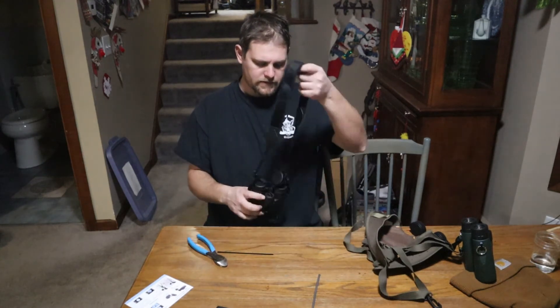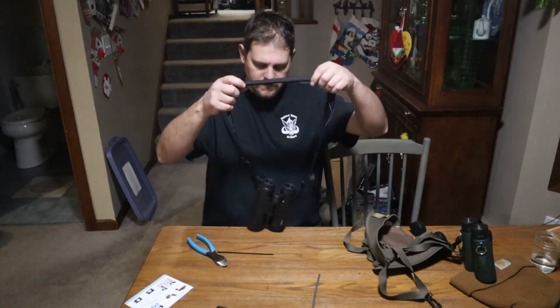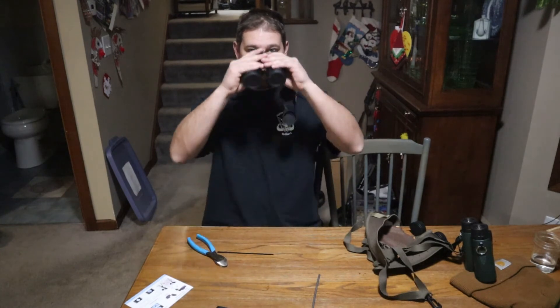All right, so there you go. Now you've got your strap, your covers — put it on your neck and you're ready to go.